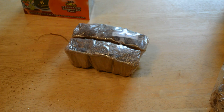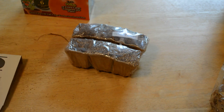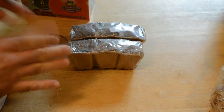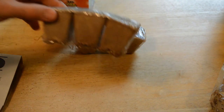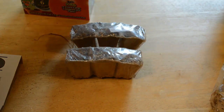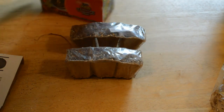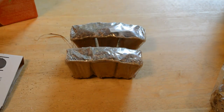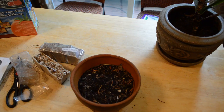I think what I'm going to do is get a pot and put these in the window. You can use these as they are, but I'm going to get a pot, plant them, water them, and we'll wait and see. There'll be an update video, so please subscribe.